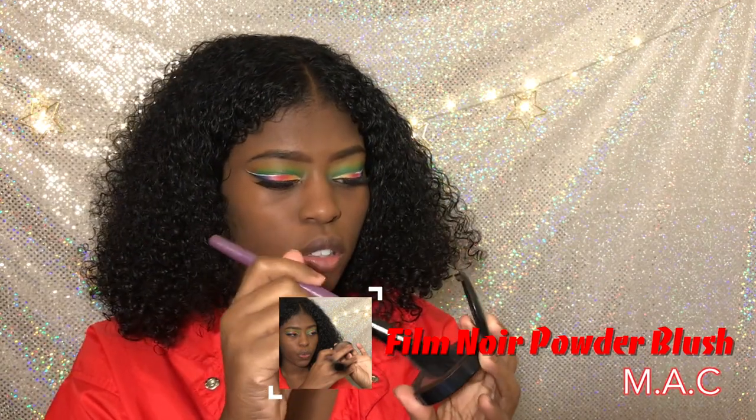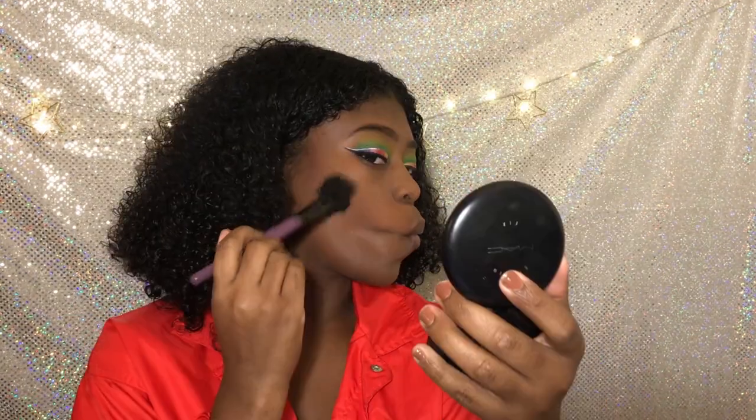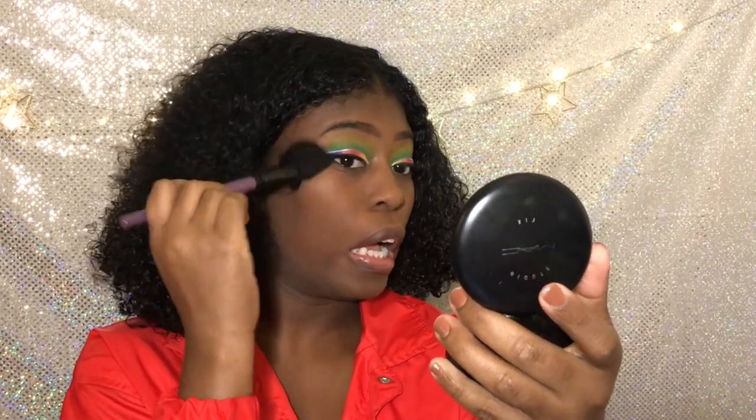Contour. Make the craziest faces — get those cheekbones carved. Carved? You can't carve them no more?